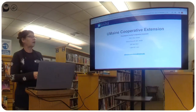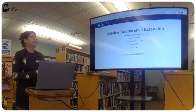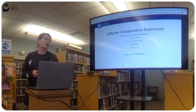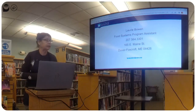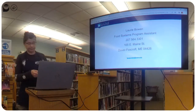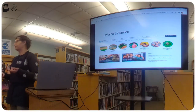Our contact information at the Piscataquis office — right across the street, basically — 165 East Main Street, our number is 564-3301, and the email is extension.piscataquis@maine.edu. If you want to reach me it's laurie.bowen@maine.edu.